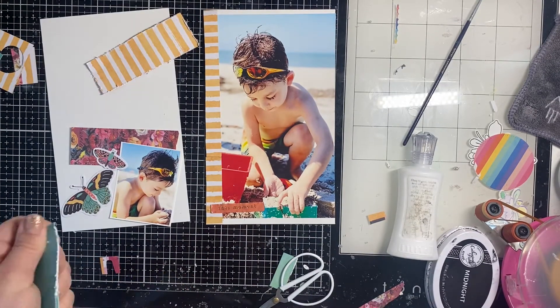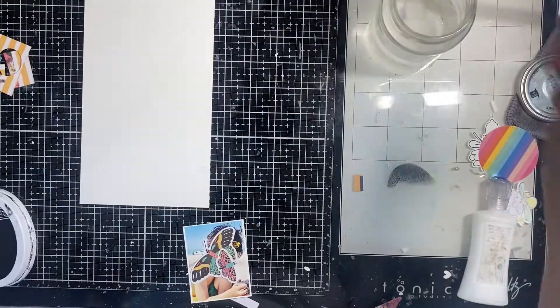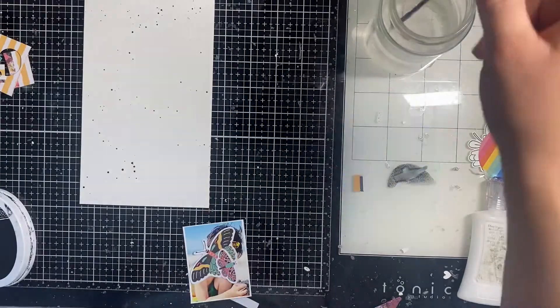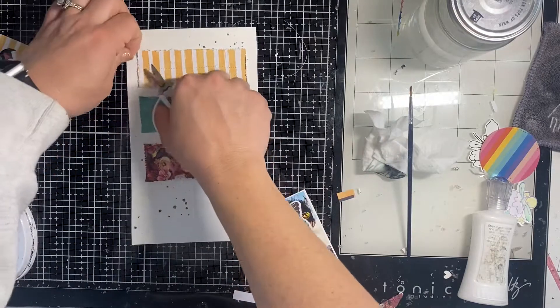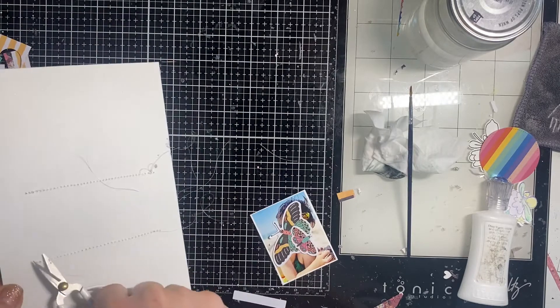I distress these little rectangles of paper and then I decide I need some splatter. I actually go with black, which is unusual for a beach page, but there were just hints of black in the papers and it actually works really well. I did a single stitch down the middle of all three of those so they are adhered down well.